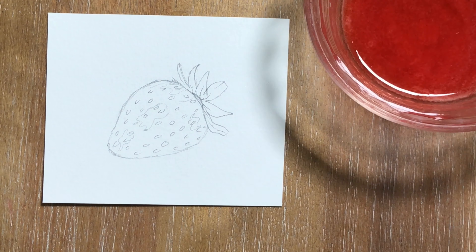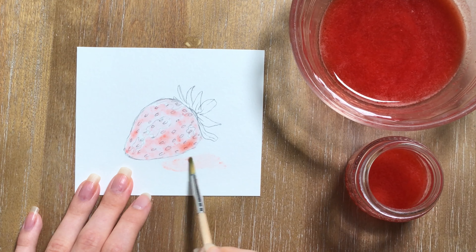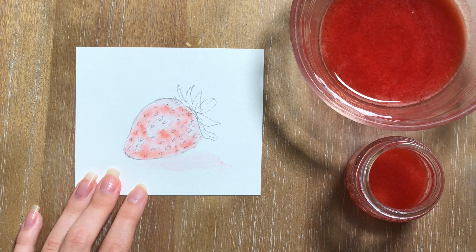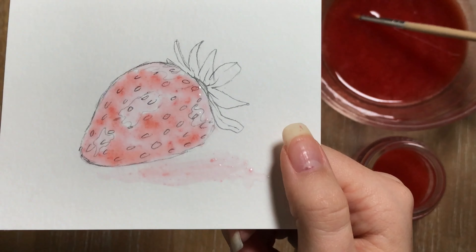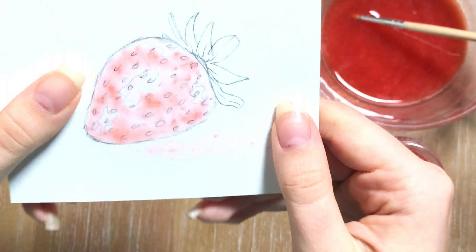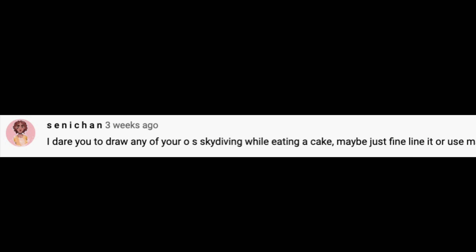Strawberry is one of the first things that popped into my mind because they are very full of pigment. I thought about doing a mango, but I didn't really know how I'd make a paint from that, so I went with strawberry. Here's the end result — I am quite pleased with it. Unfortunately I have to throw it away because it's going to mold; it's already turned a darker color. But it was a very fun experience.